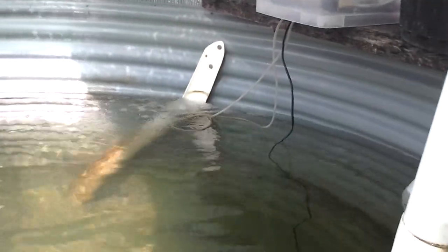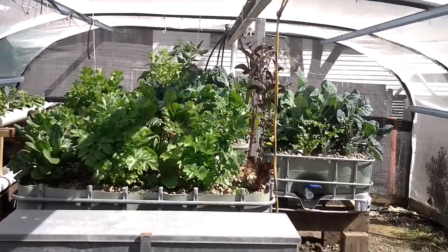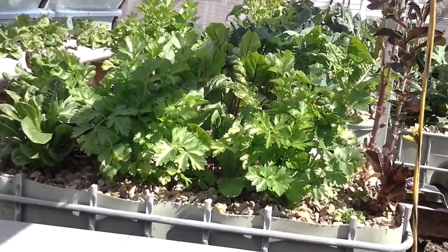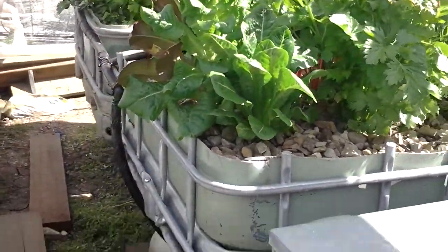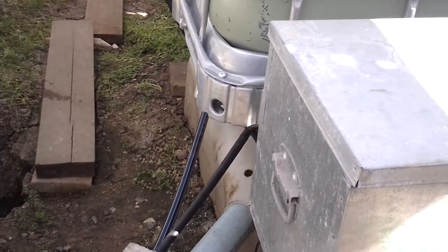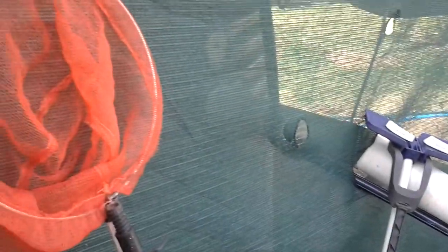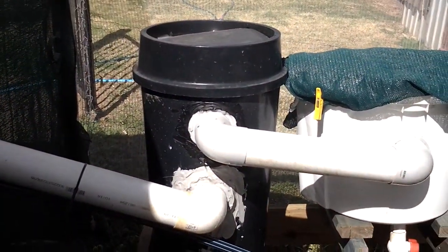When someone arrives we'll have to get an extra bubbler going. Now, the way this all flows: from underneath this greenhouse, under this bed here, there is a sump tank which is the center of it all. The sump pumps water from there into the fish tank via that black line, and it overflows back out through a series of filters.